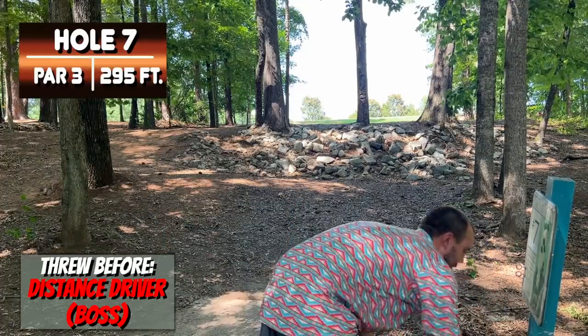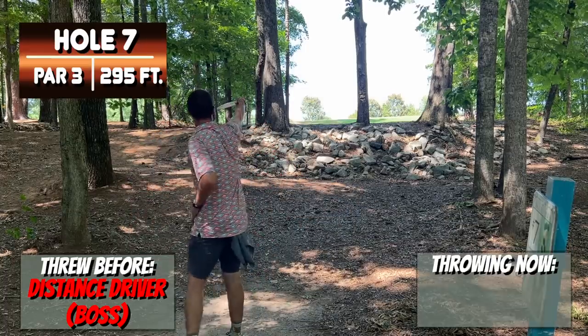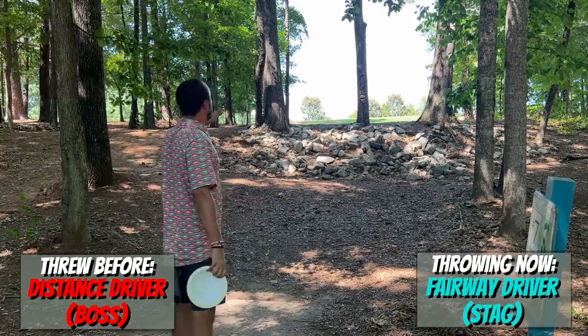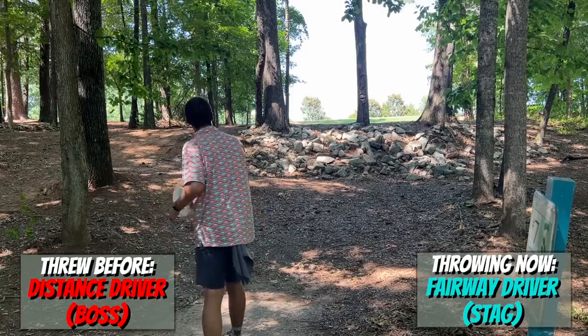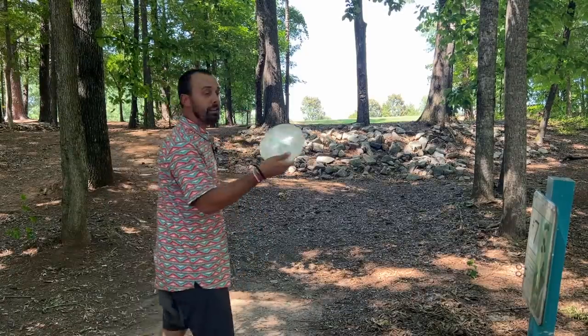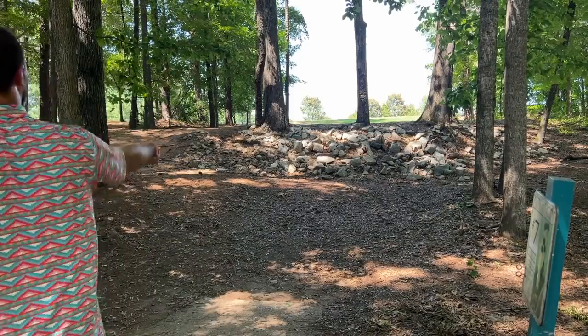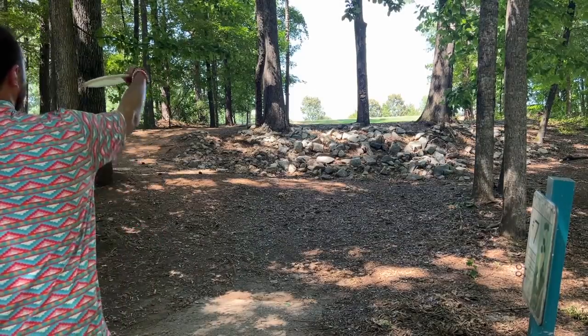295 feet with some uphill, so I am going to disc up to a fairway driver. Although I can throw a disc 295 feet, it's going uphill for a lot of it — just like we disced down to a mid-range on hole two. Just because you can throw X disc X number of feet doesn't mean that every time that distance pops up it's the right disc. We're going to throw this stag somewhat flat and see if it'll flip up and turn.